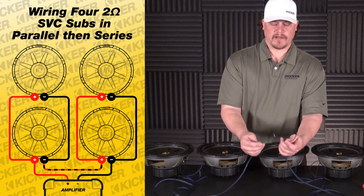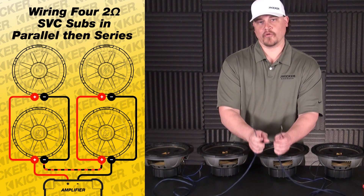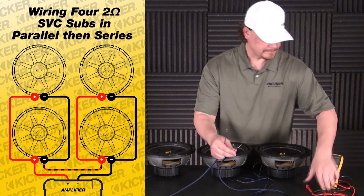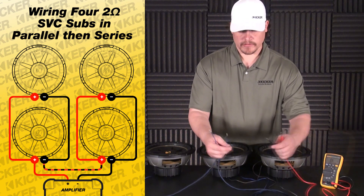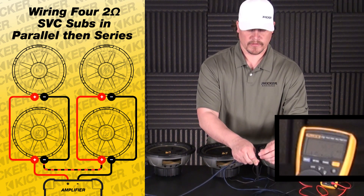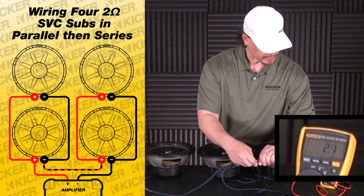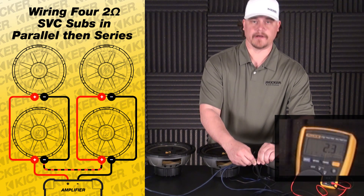It's going to leave me a positive and a negative to go into my amplifier. This will be a two-ohm load at the amp. To double check it before you get everything tied up and the woofers screwed down, you can go to your meter, select it to the ohm setting, put your negative to your negative probe, positive to your positive probe. We're sitting at roughly about two ohms, 2.1, around in there.